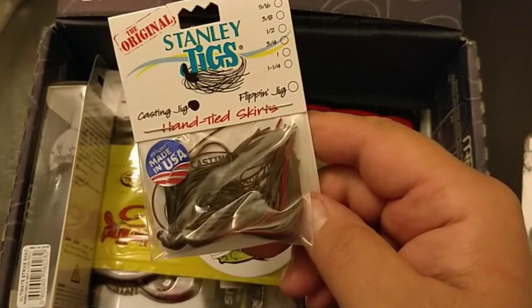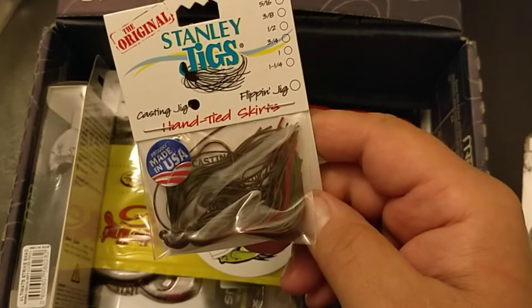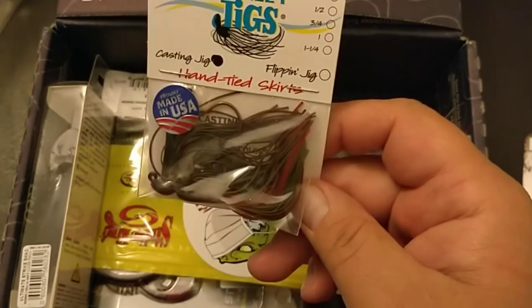Believe it or not, this actually flips and skips really good on BFS gear or spinning rods at 3/16 ounce.